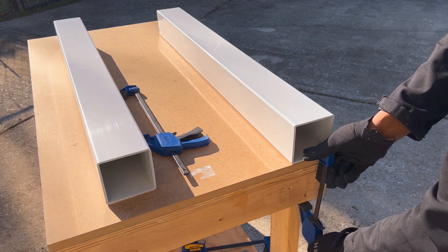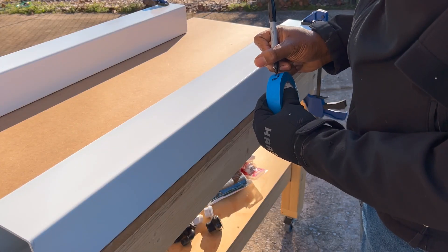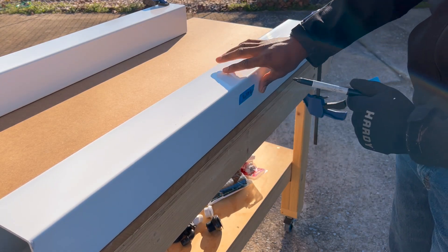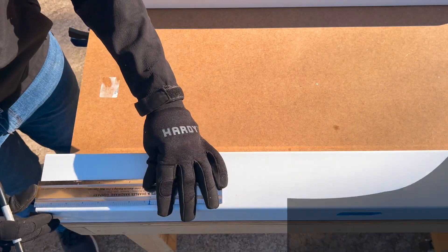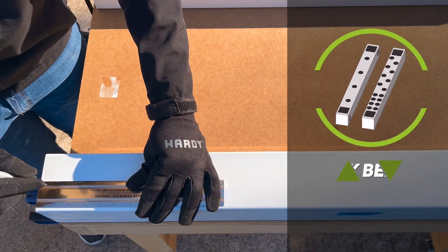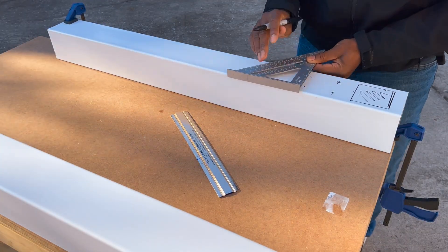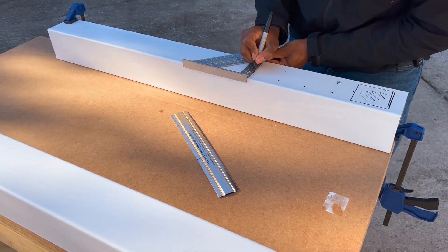I used fence post sleeves to serve as the materials for rails. I used painter's tape to help identify the two rails, but this step can probably be avoided if you are only making a two rail system. Afterwards, I marked all my hole measurements on the rails based on the 3D model I created. I will leave a link in the description where you can download a PDF file that will contain all the hole dimensions and measurements necessary for this project.